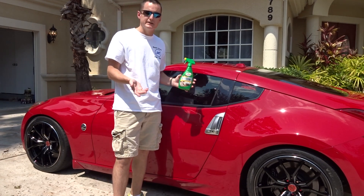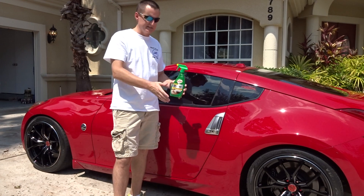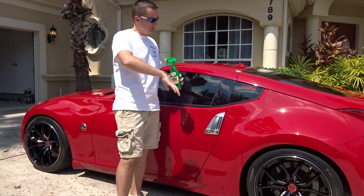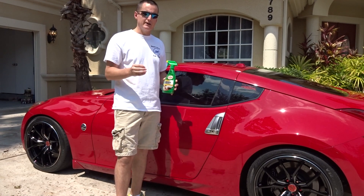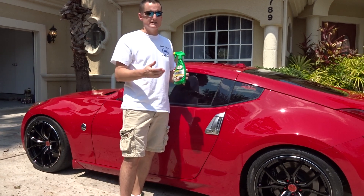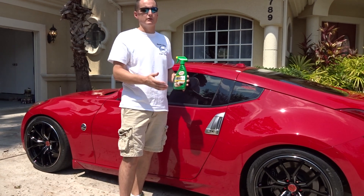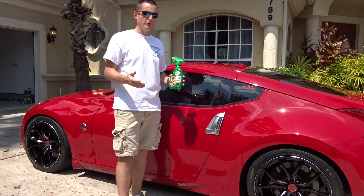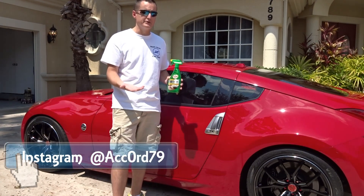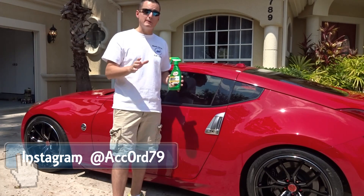We'll be testing it on the leather seats of my 370Z. The center is Alcantara or suede, so I'm going to be doing the sides. I'm going to try and use white microfiber towels because the seats are black — you're not going to see it dramatically — so you'll have to take my word for it. I'm going to show you what it looks like after it's been cleaned, picking up the dirt.